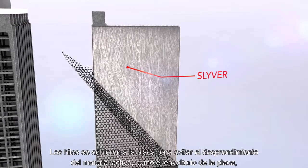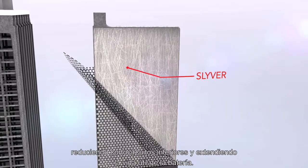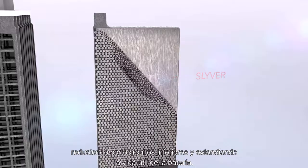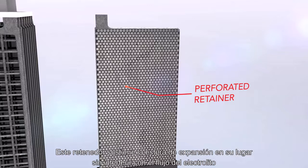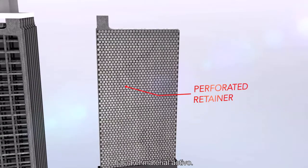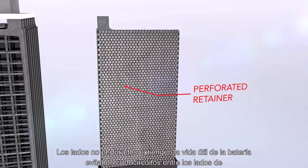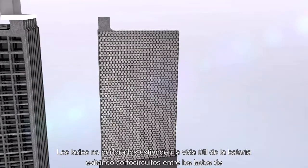Strands adhere to the plate to also prevent shedding of the active material, like the plate wrap, reducing bottom shorts and extending battery life. This retainer holds the expansion mat in place without interfering with the electrolyte flow to the active material. The non-perforated sides extend battery life by preventing shorts between the sides of the plates.